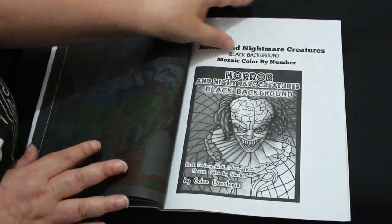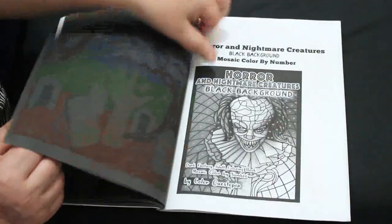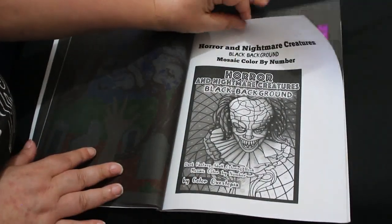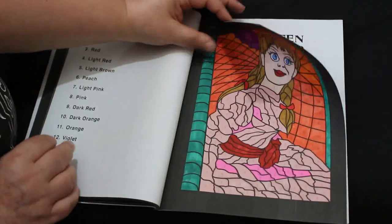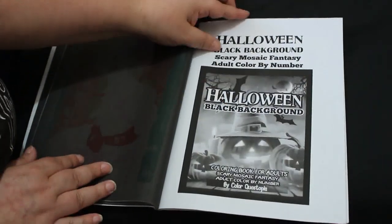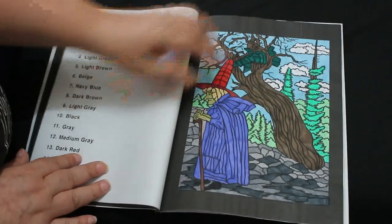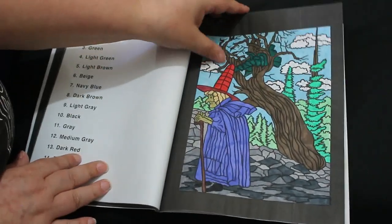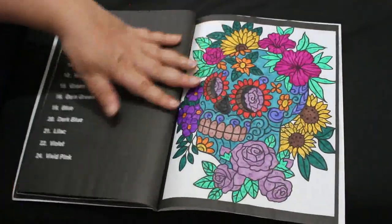You notice that the hand is bigger than the gravestone. Then we've got Horror and Nightmare Creatures, and so it's Annabelle. I think this is the last one, which is just Halloween, and it's this witch which I gave a really weird patchy-colored skin.